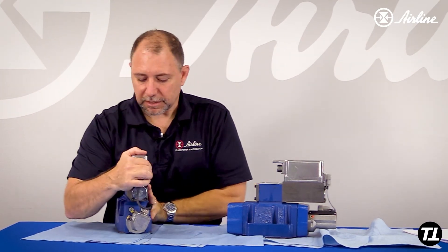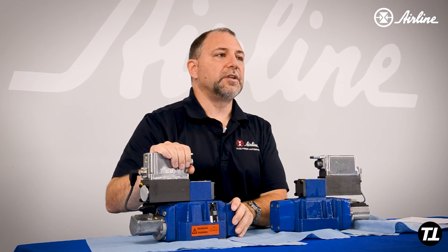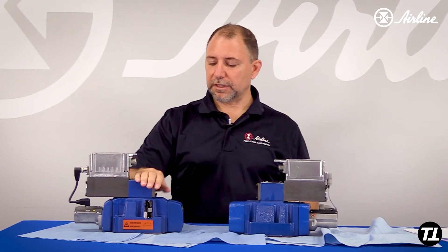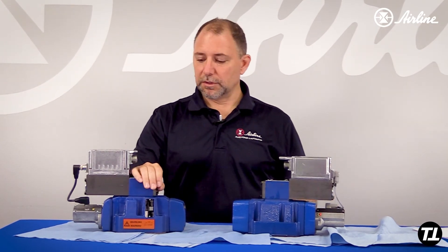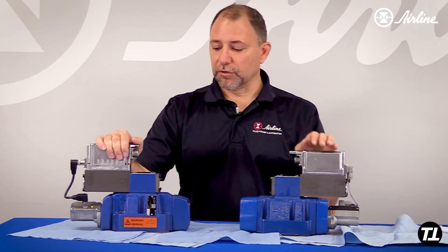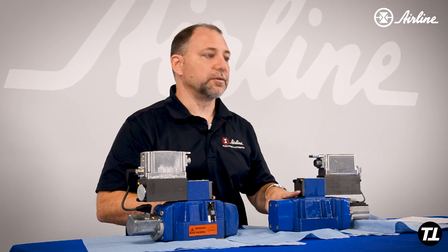The new valve has a better pressure drop. At the same delta P, this valve can flow upwards of 200 liters per minute. So you get about 10 to 20% more flow from the old valve to the new, as they've made design improvements to the casting in particular to lower the pressure drop.